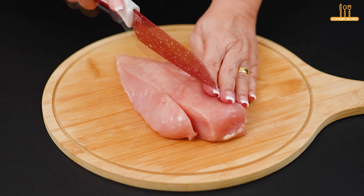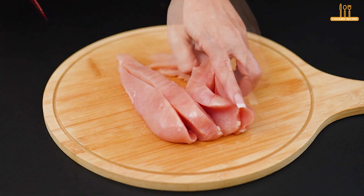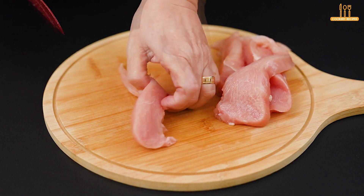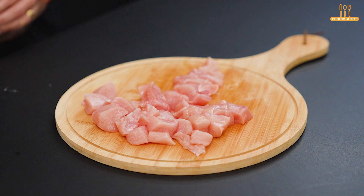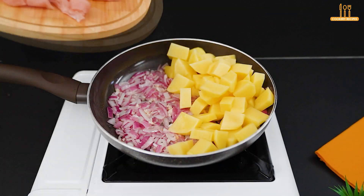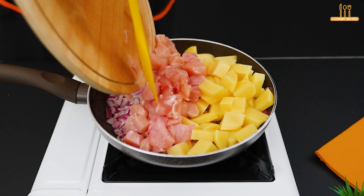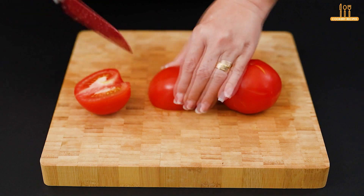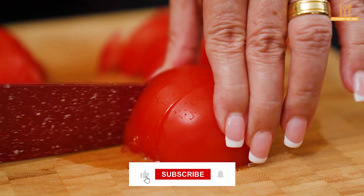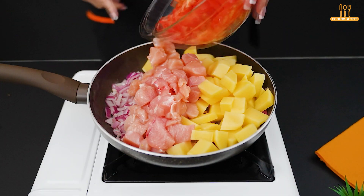Now cut a chicken fillet into cubes and put it in the pan. Also chop a tomato and add it to the pan as well.